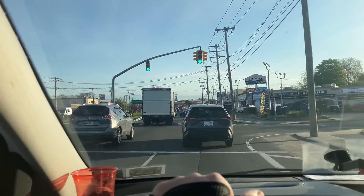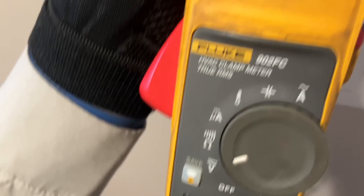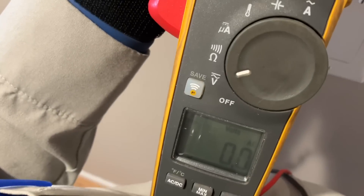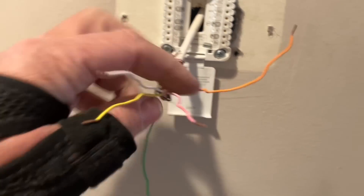Let's go see what's going on, guys — no voltage. Nothing. All right, so this is what I'm working with.